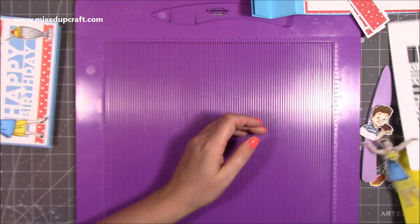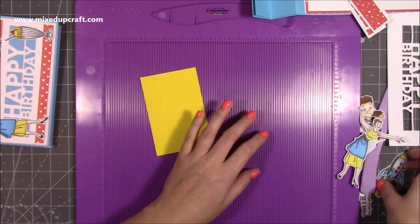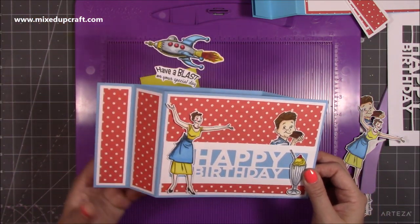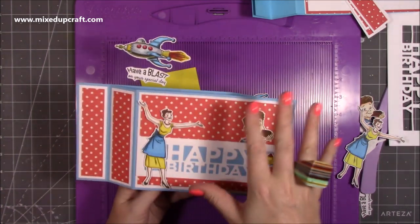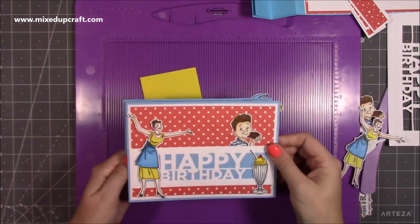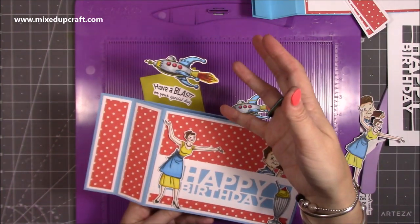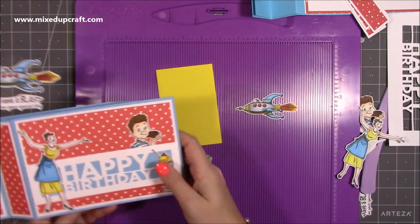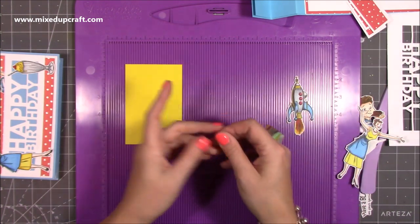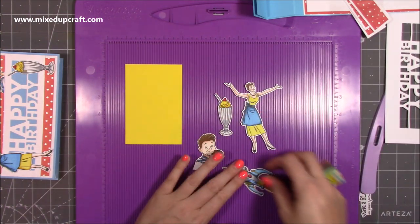For the acetate piece, you don't have to use acetate. I am using acetate because I'm using that rocket — it looks really good and gives the effect that it's kind of flying. If you're doing something completely different, you could do lots of flowers — a whole big bouquet of flowers bursting out the top. If you're doing that you don't need acetate; just use a piece of cardstock. I'll do the scoring demonstration with cardstock so it's easy for you to see, but I will obviously be using acetate.